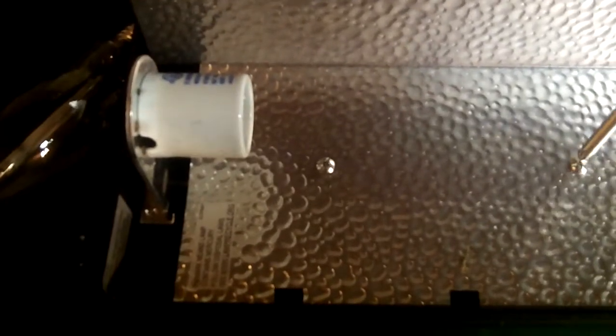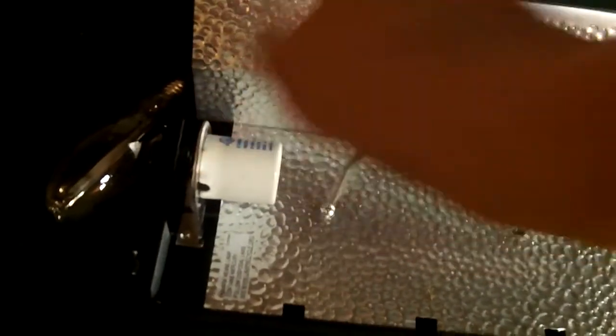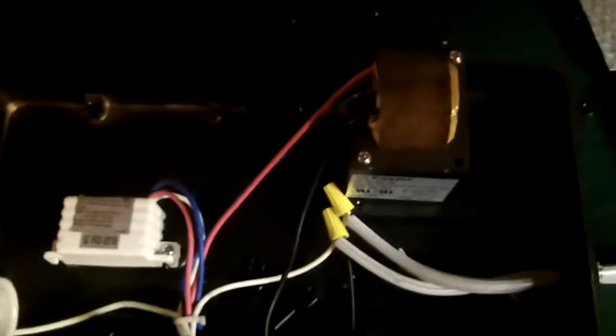So let me take this cover off first — it's held on by these two screws. Okay, so here's the inside.